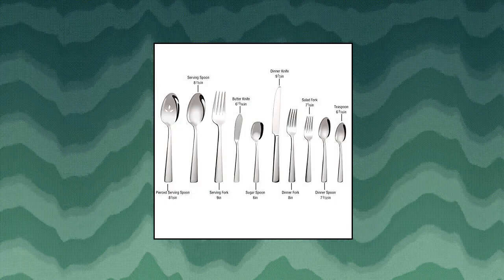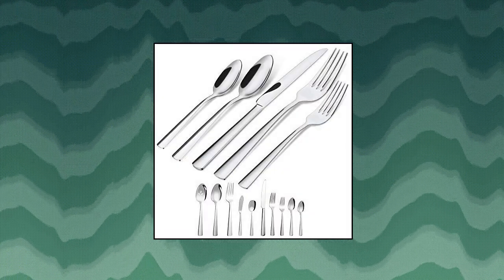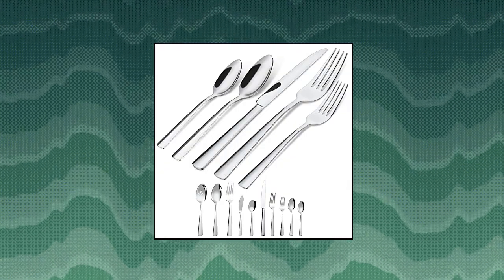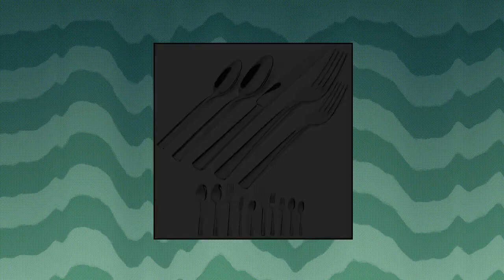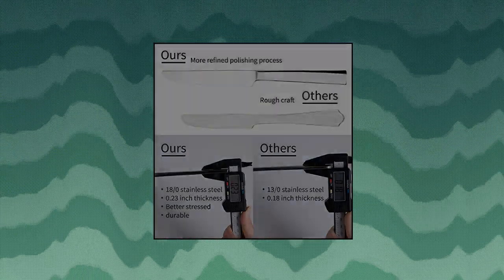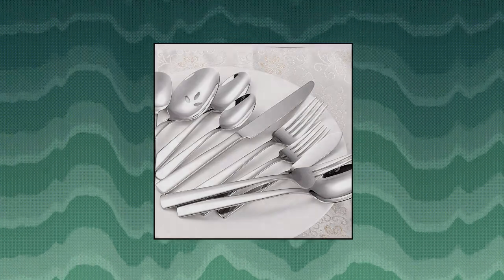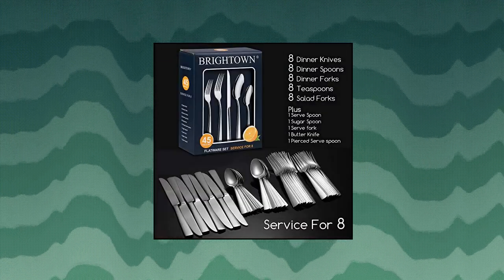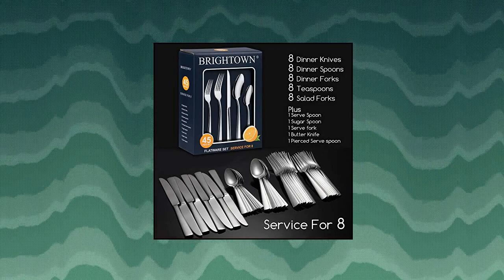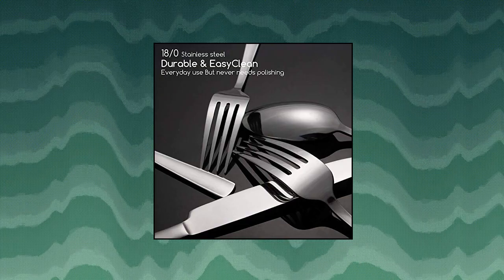Brighttown 45-piece silverware flatware cutlery set in ergonomic design size and weight. Not too heavy or too large to grasp, not too light or too small to bend — forget the silverware and enjoy dinners. This stainless steel silverware flatware set comes with 8 pieces each: dinner fork, dinner spoon, butter knife, teaspoon, salad dessert fork, plus 1 soup cereal spoon, 1 serving fork, and 2 serving spoons.